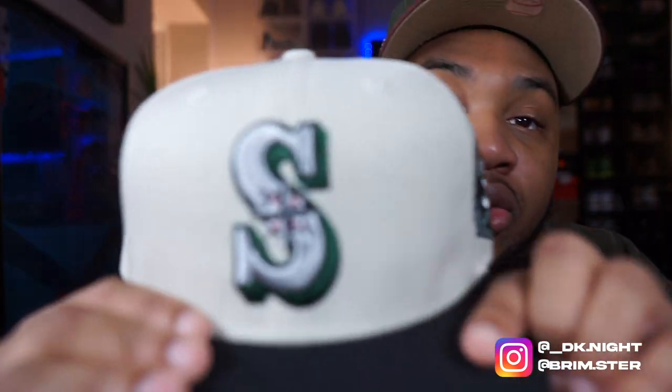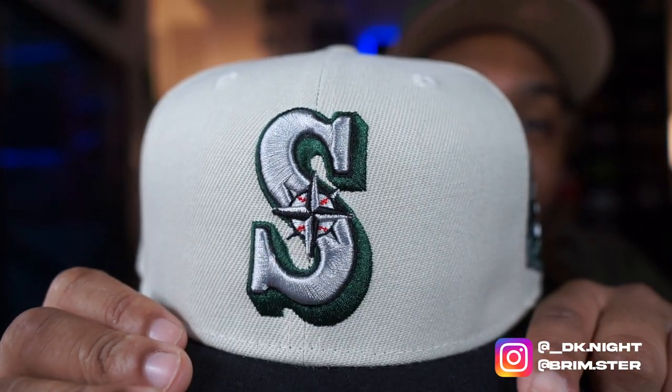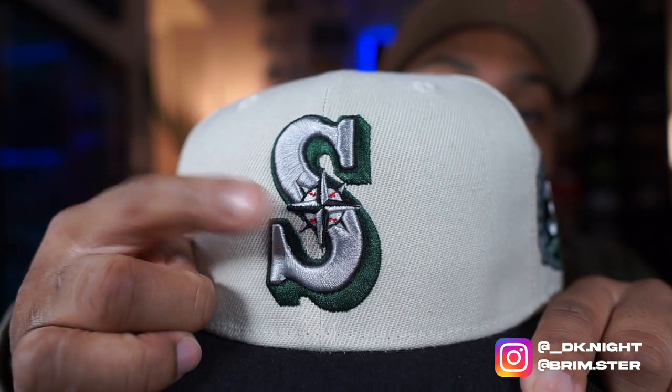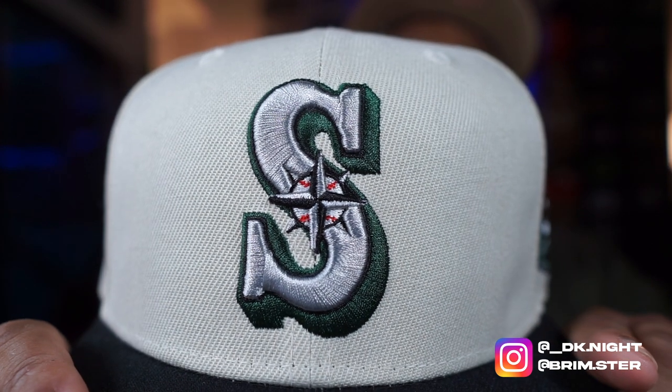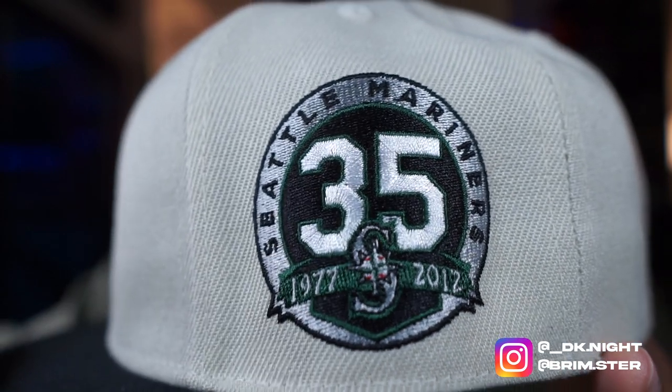Alright, so we got a little bit of a switch-up for me. We got the old-school Seattle S — that's my favorite — but we also got the compass in the middle, which is crazy. I've never seen that before. We never see these two together. We obviously see the regular S, but we never see the old-school 3D S like this. That is crazy.